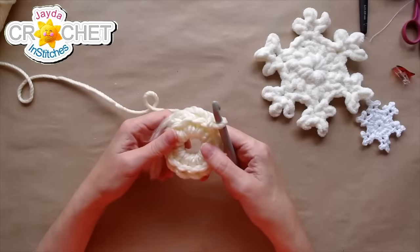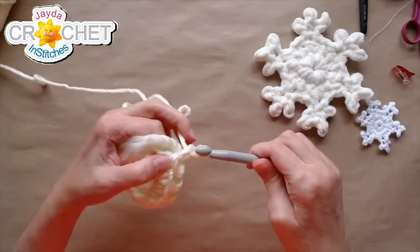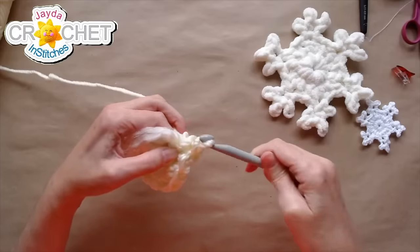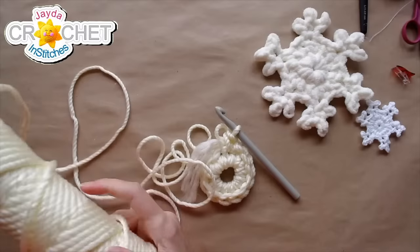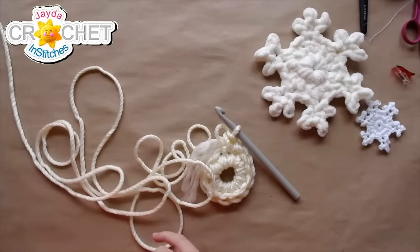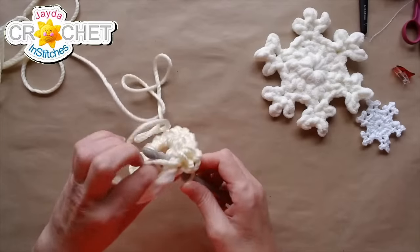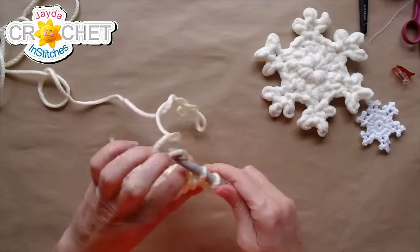I've never crocheted with this before, so it feels funny — not funny bad, just funny different. I'm going to chain one and single crochet in the same place that I joined — that's the first of six single crochets I'll have all the way around, and in between each single crochet will be one of those snowflake arms. Into the next stitch I'm going to work an arm, so double crochet to start. I'm taking my time and making sure each stitch is as neat as I can make it.